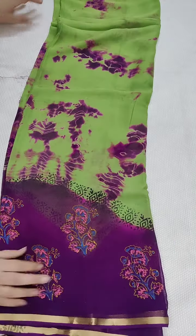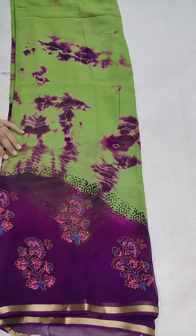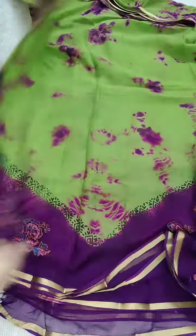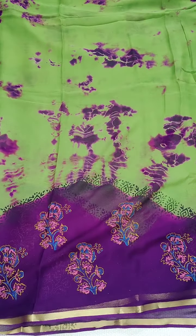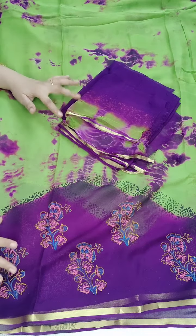Here is a beautiful green and purple color combination with shibori and block print, with jerry piping. This is the border with a temple border style. The pallu part features shibori and block print with a contrast blouse with shibori dye and sleeves.